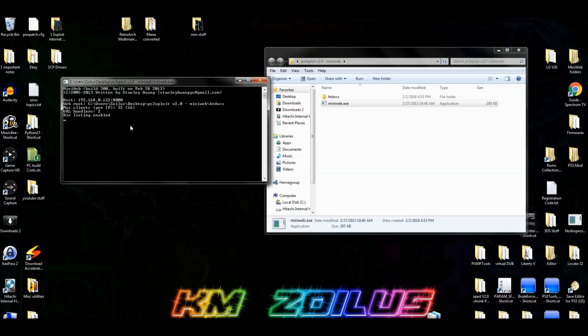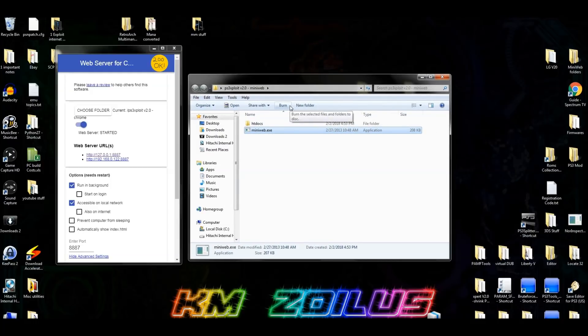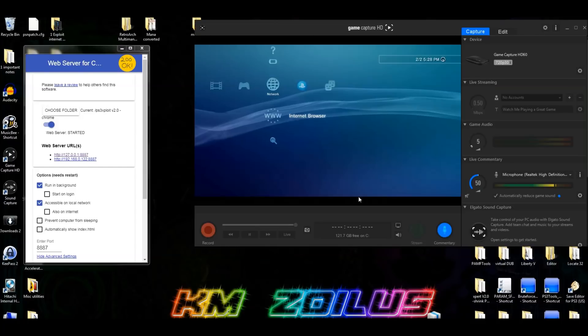All the steps from this point on are the same for either server. I'm going to use the Chrome extension, so I'll close MiniWeb, switch the Chrome extension back on, and head over to the PS3. Before we do, go into either folder you created and copy the flash482.hex file onto the root of your USB stick. Once copied, plug that USB into any USB port on the PS3 — it doesn't matter which one. Then go into the PS3 browser.